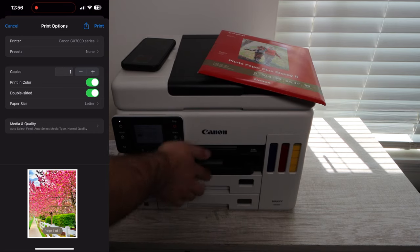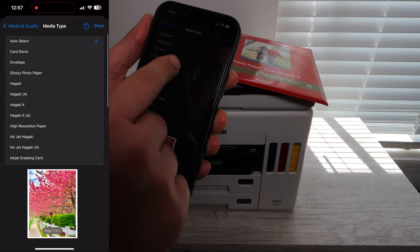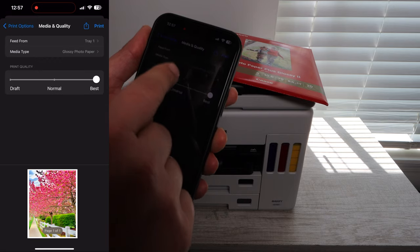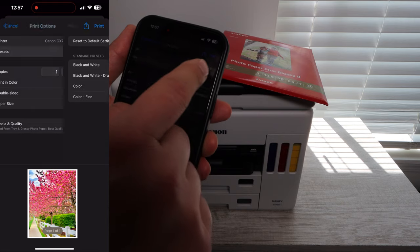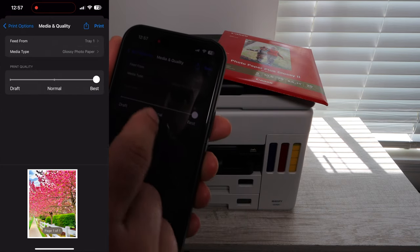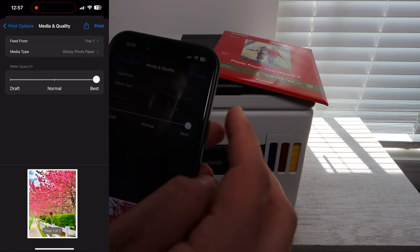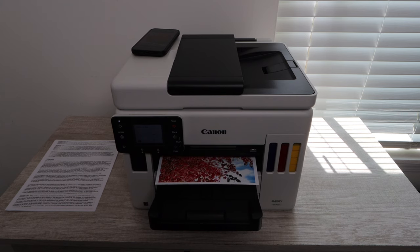Very good glossy photo paper. You want to make sure when you're printing on photo paper you select the right settings. If you're printing from an iPhone, you're going to go down and click glossy photo paper, click the tray you're using — I'm using tray one — make sure it's not double-sided, and in the presets you'll want to select everything for better quality. If it asks draft, normal, or best, you're going to select best. All of those settings are going to help you get the absolute best photo quality.